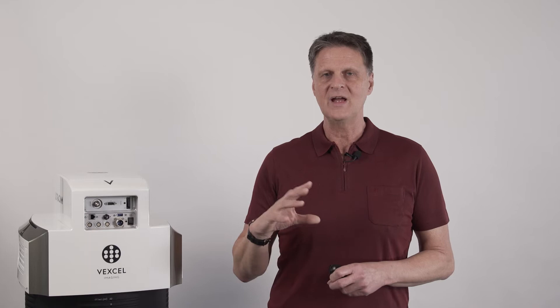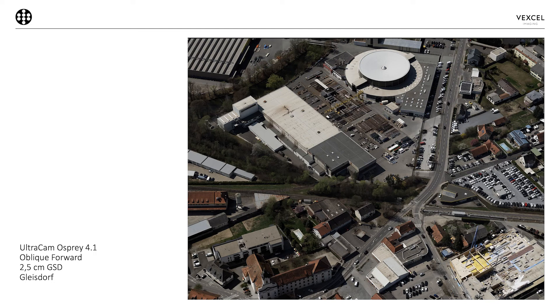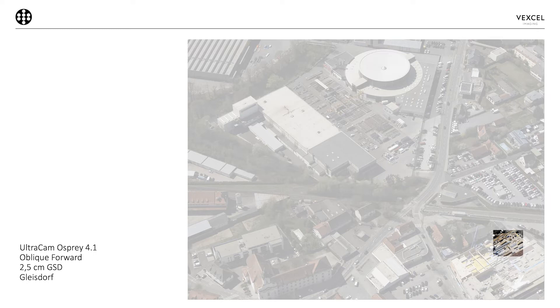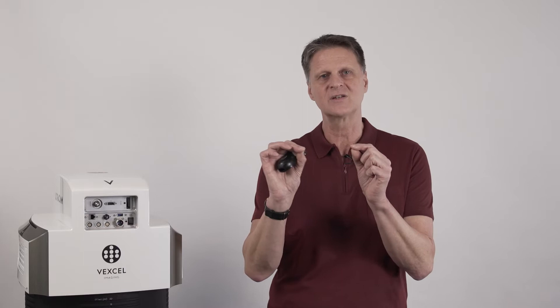The significant benefit of adaptive motion compensation is that it corrects for all aspects of motion blur — uniform, non-uniform, and per-pixel change of scale — with no mechanical parts in the camera. Here is an example: an Osprey flight over a city near Graz at 2.5 centimeter GSD. On the left you see the raw image with adaptive motion compensation off; on the right you see it with AMC on. All the motion blur has been corrected very precisely — fine structures and details are clearly visible and absolutely motion-blur-free.